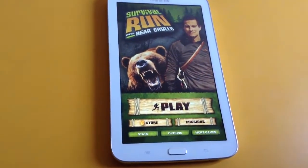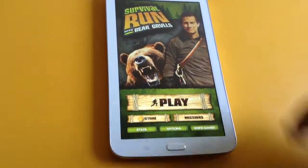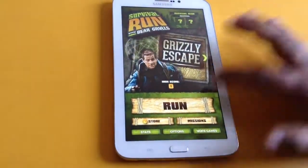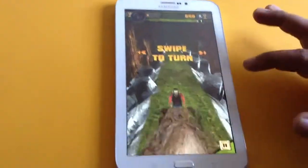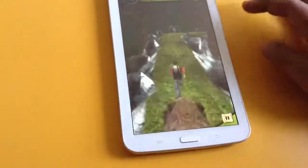Okay guys, let me start to review this game app. This is on a Galaxy Tab 3. Look at the graphics of this game — this is really very low. As for the images, they look very nice, but look at the character, he's so lazy looking walking — running actually.